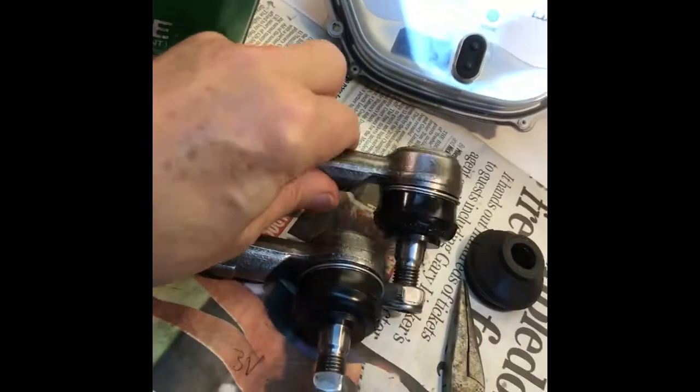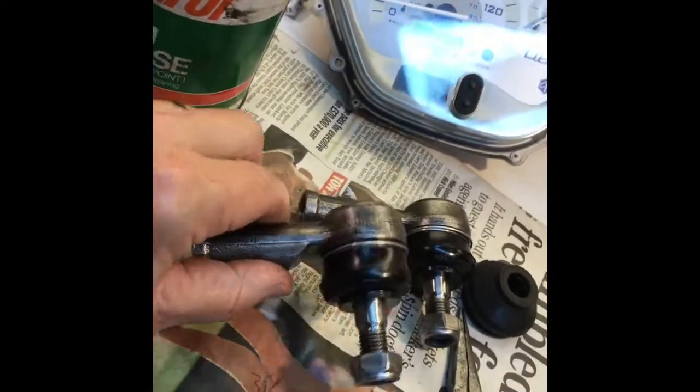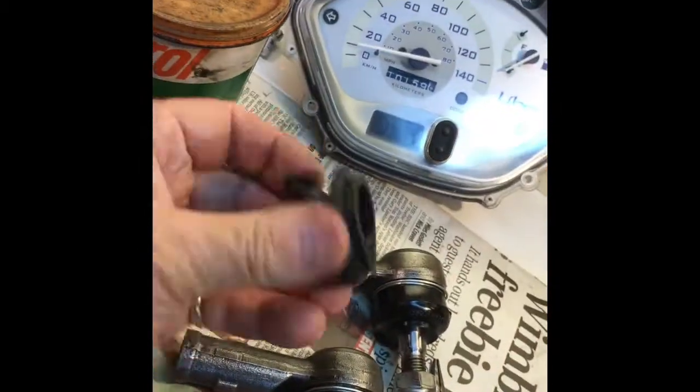Three pounds sixty on eBay — save yourself a fortune. If the track rod end is not worn and is in good order but just the dust boots are split, that's the way to go.